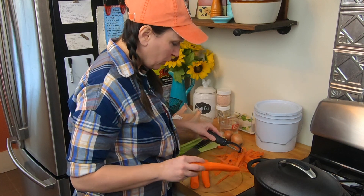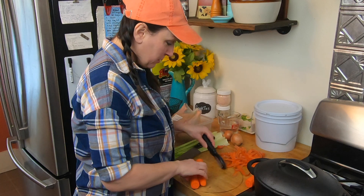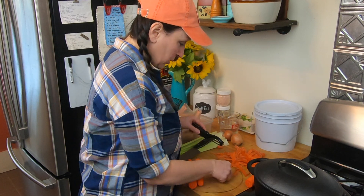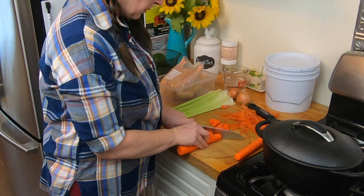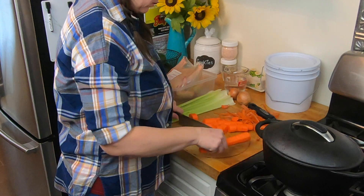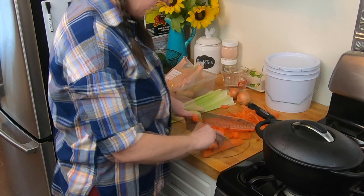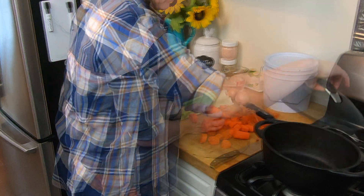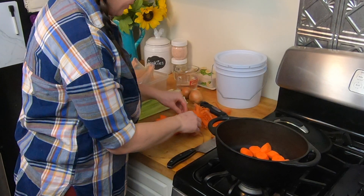And if anybody's wondering what this ring is, that's from me putting a very hot lid on my butcher block — so don't do that, it leaves a nice mark. Just going to put about half of the carrots in there.